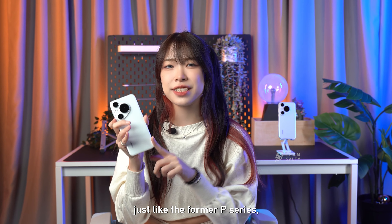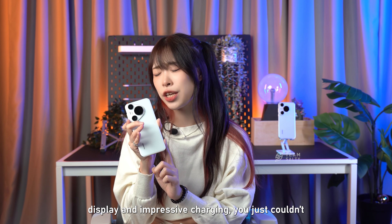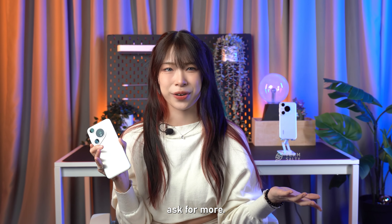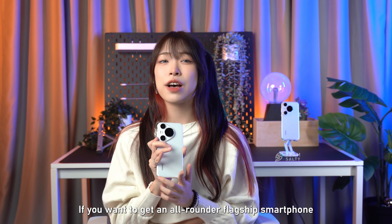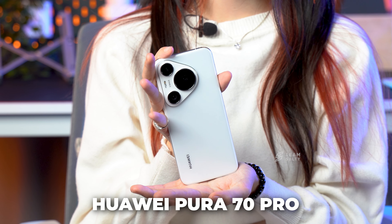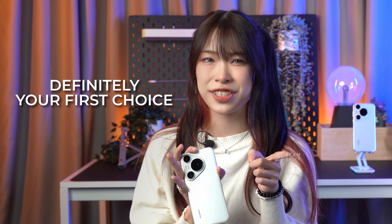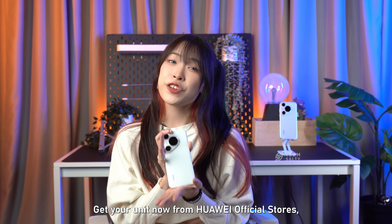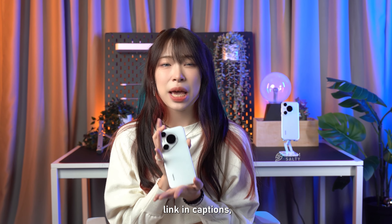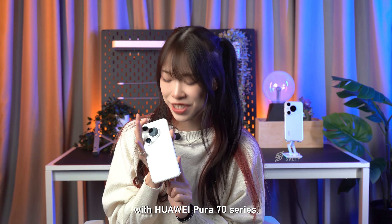Just like the former P-series, the aesthetic design, the amazing display, and impressive charging — you just couldn't ask for more. If you want to get an all-rounder flagship smartphone without breaking the bank, then the Huawei Pura 70 Pro priced at RM4,899 is definitely your first choice. Get your unit now from Huawei's official stores — link in the captions — and break through your photography journey with the Huawei Pura 70 Series.